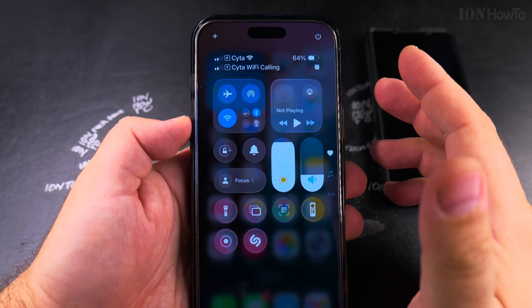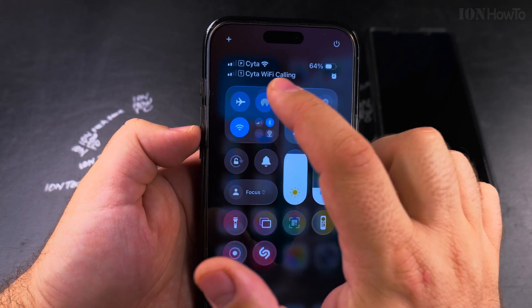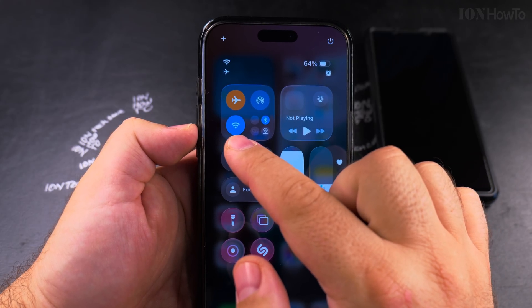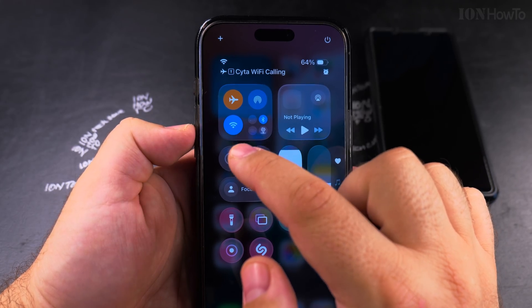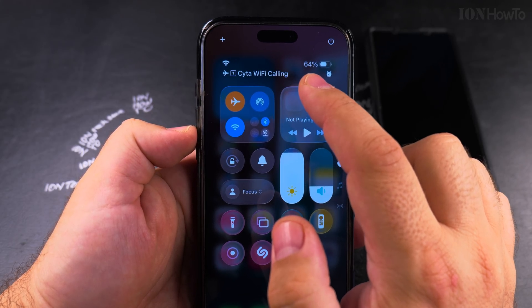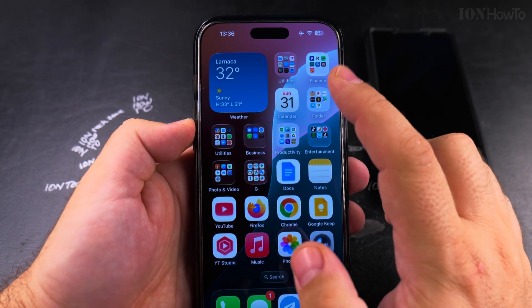There is also another way to check if Wi-Fi calling is working — by putting the iPhone in airplane mode. Now my iPhone is in airplane mode, but I have Wi-Fi enabled. And as you can see, even though my iPhone is in airplane mode, this test SIM card — the eSIM — is in Wi-Fi calling mode.